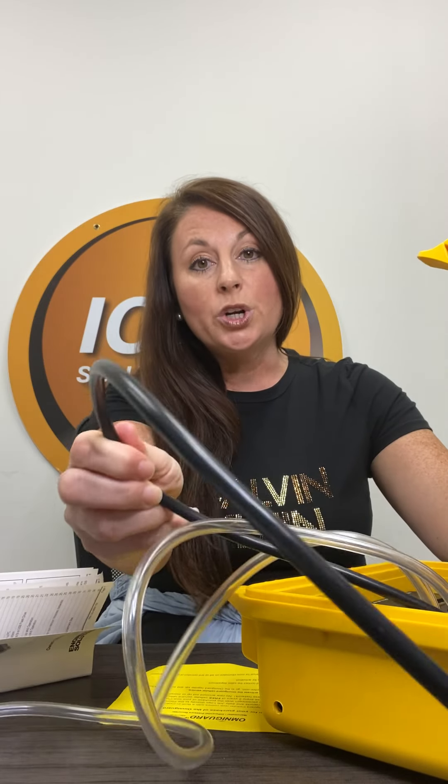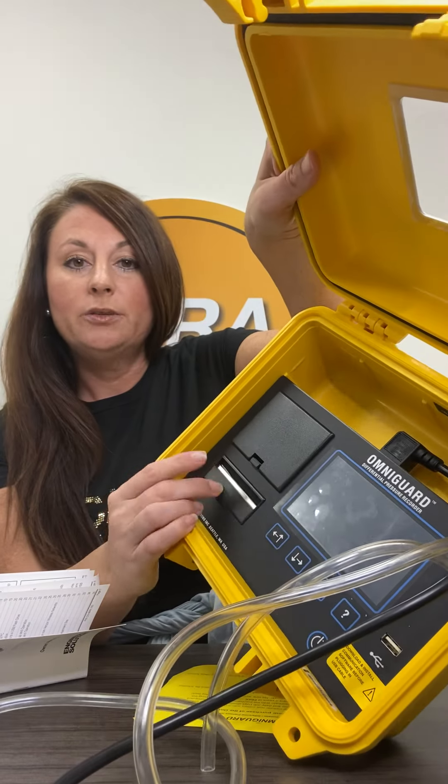When you open the pressure monitor, you'll receive some tubing and also a cord. I'm going to tell you this up front: if you are running a project, I would highly recommend do not count on the battery life. The battery life is about four to six hours on its own, so I would highly recommend that you plug this in when you are using it. Also, the printer — if you're a safety officer or someone's coming around to do rounds — it will not work unless this is plugged in. So if you want the printer to work, make sure this is plugged in.